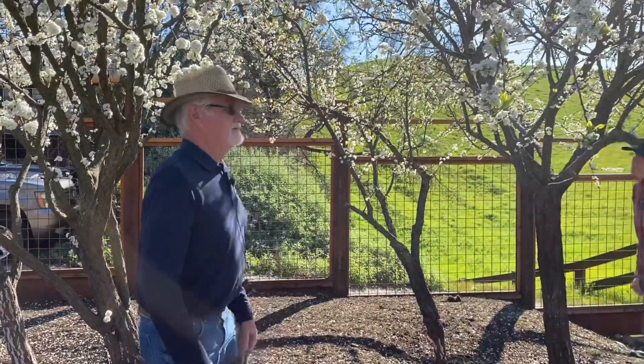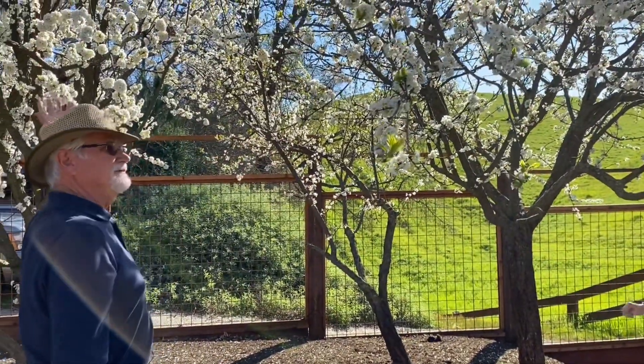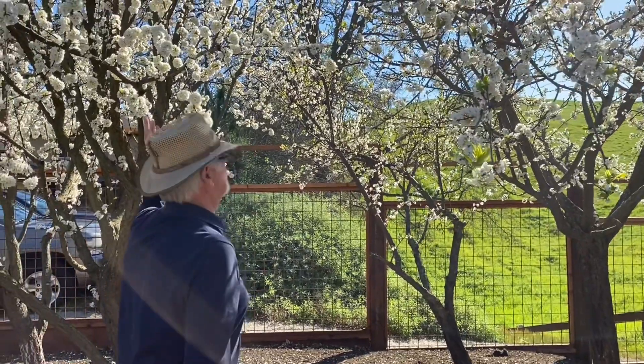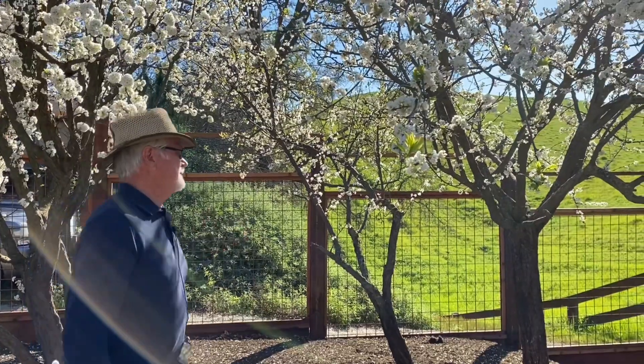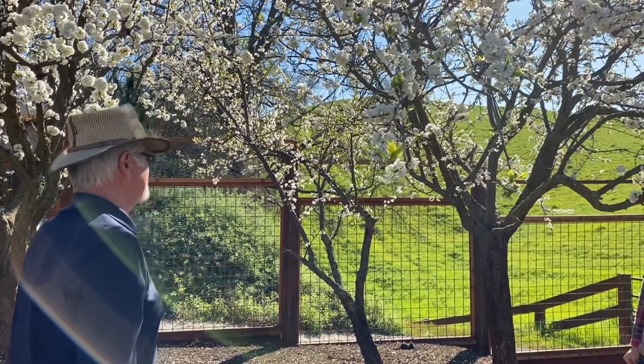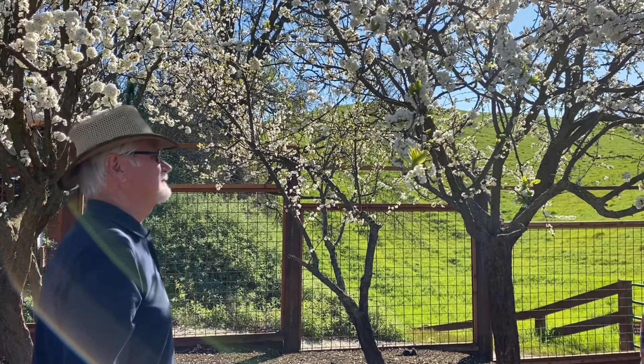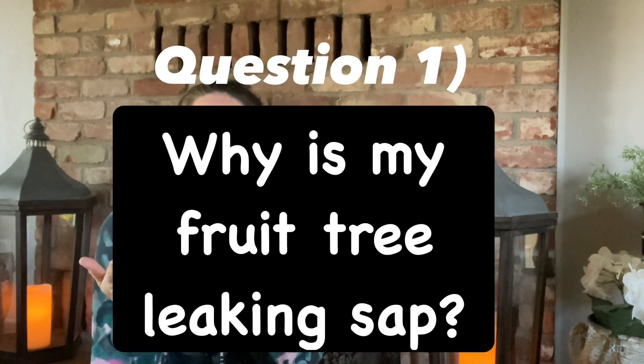These are Japanese plums — this large one and this one behind me, two different Japanese plums. This is quite typical of what you have in people's yards. They haven't paid a whole lot of attention to them. They're in pretty decent shape; however, they haven't been pruned for a few years. So we have our backyard fruit tree and we've noticed it's leaking sap — what is this about?